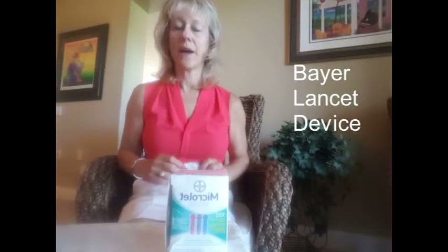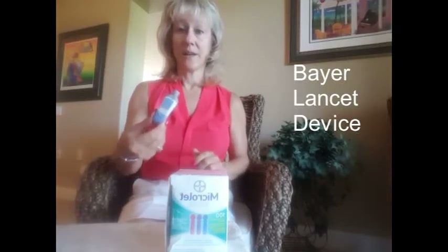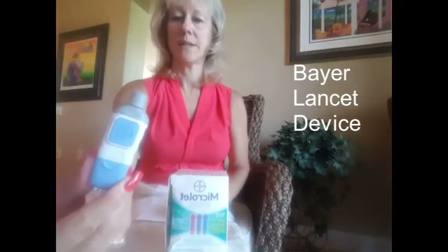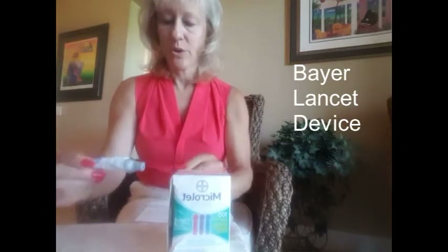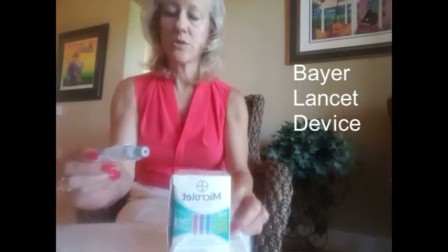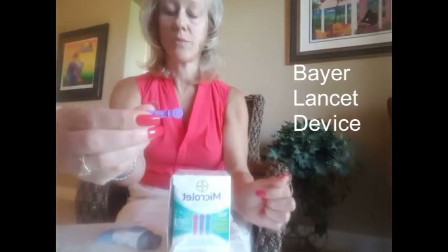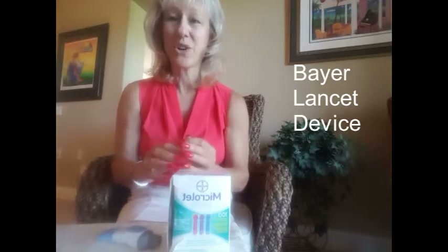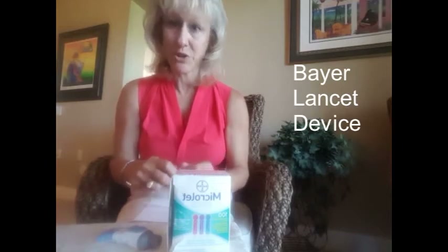Hi, today we're going to talk about how to use some of these lancets. This particular one is the Bayer lancet and the Microlet needles that go with it. The easiest way to do this is to first make sure that you have a fresh needle. When you are poking your fingers to get blood out, make sure — when it starts to hurt, your needle is probably already dulled and you need to change it. Most of us probably don't change it as often as we should.